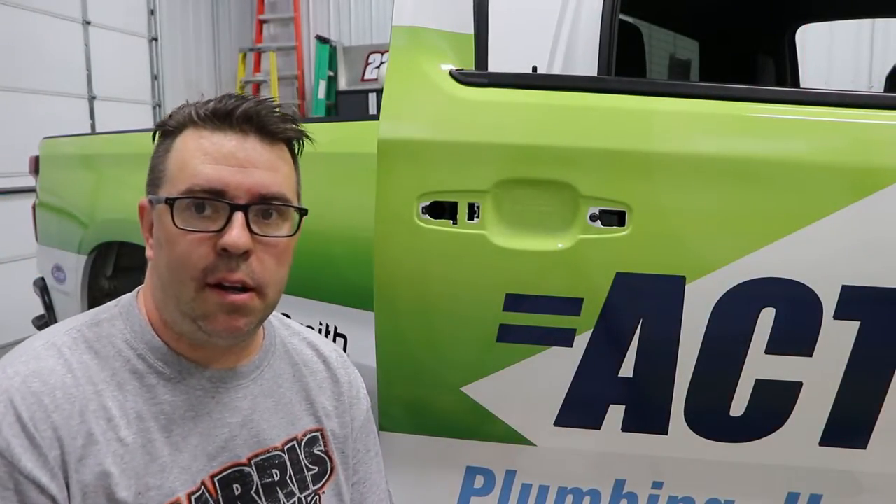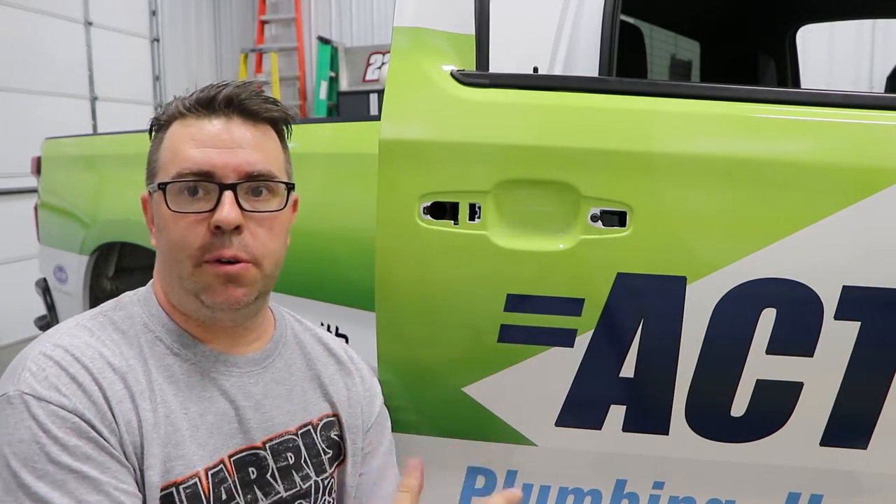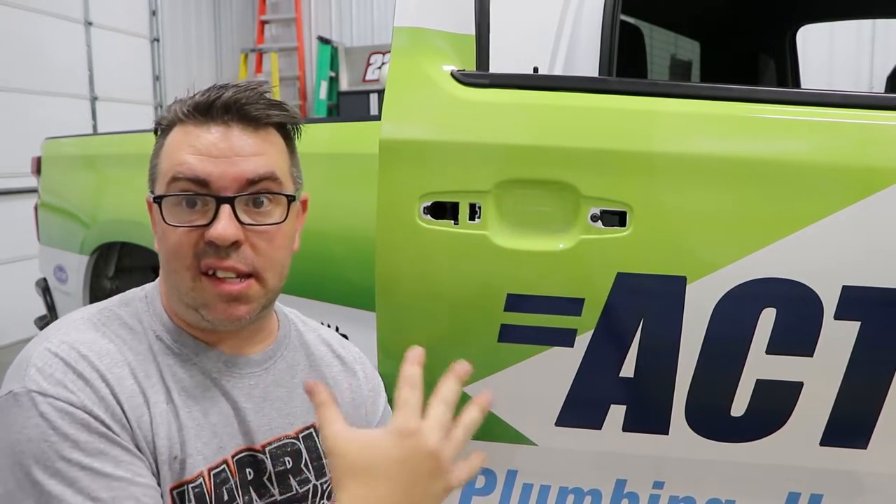The thing to always keep in mind when you're ever removing any door handles: make sure you roll down every window in that vehicle. That way you have access to the inside still.